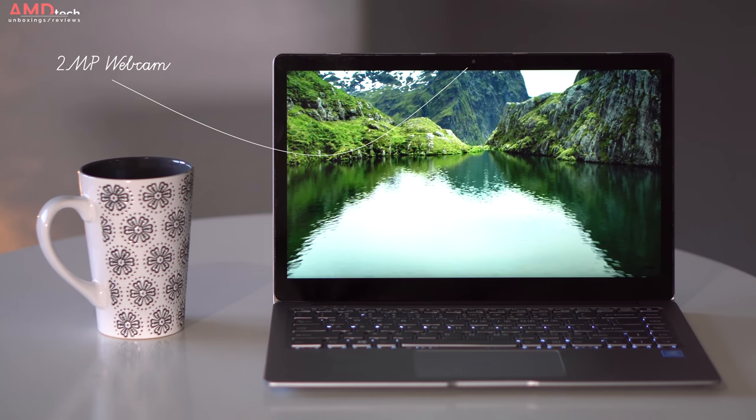There's a 2-megapixel front-facing webcam. It's okay — a bit grainy, not great in low-light situations. According to the Windows camera settings it's 720p at 30 frames per second. It will certainly get the job done for Skype or video conferencing, but there seems to be a bit of a delay between the recording and the actual camera. Not the best I've ever seen, but again, this is a sub-$400 device.